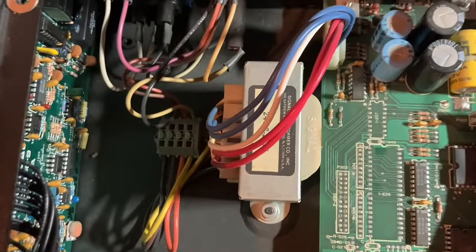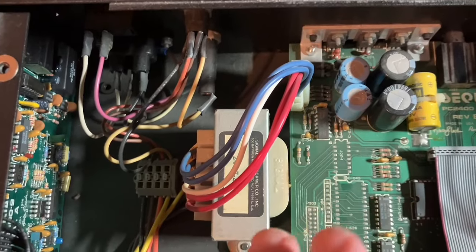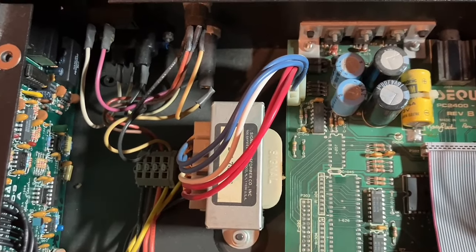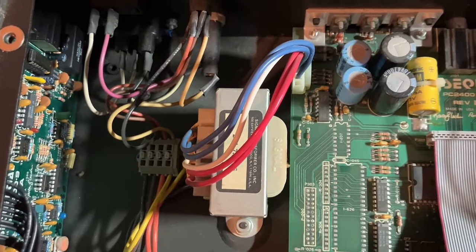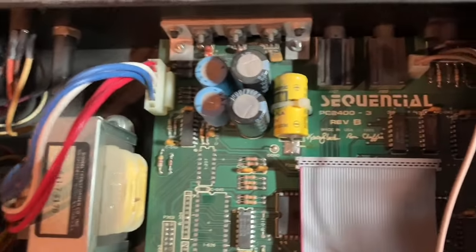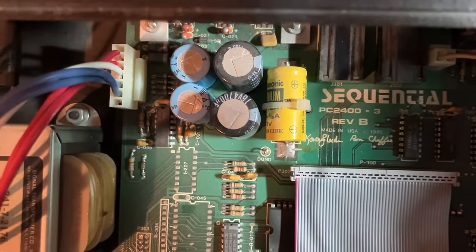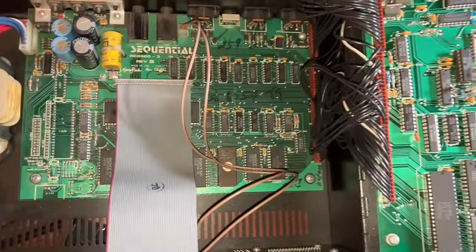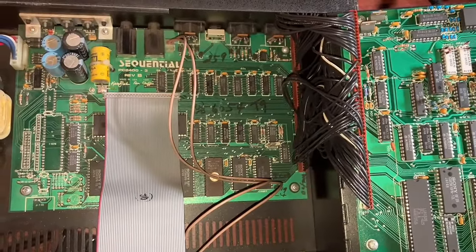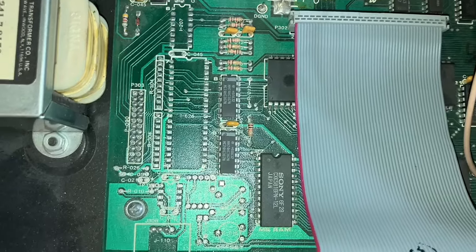The hum in the power supply could be the transformer going bad, or it could be some other parts, maybe like these capacitors that are putting strain on the transformer. Not sure how motivated I feel to work on that. There are some companies that sell replacement power supplies, but it does involve a lot of work on the board. That battery makes me nervous, but I don't see any signs of leaking, so I'll probably leave that well enough alone. It's funny that there are some parts of the board that are just not populated — I wonder if they use the same board design in both the keyboard and the rack version, and maybe this is stuff associated with the keyboard that they just don't need in the rack version. That's just a guess.